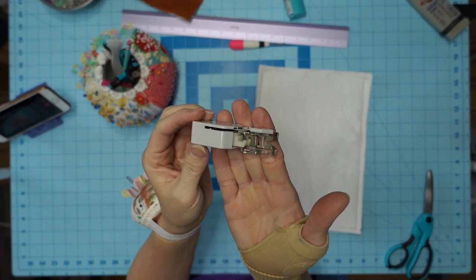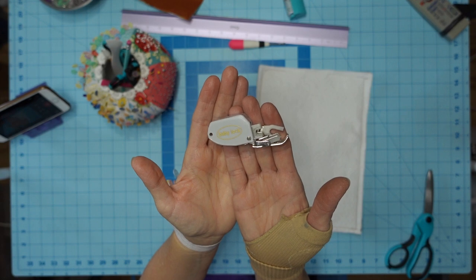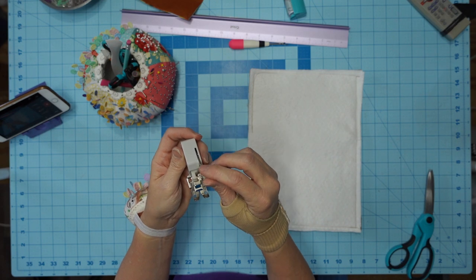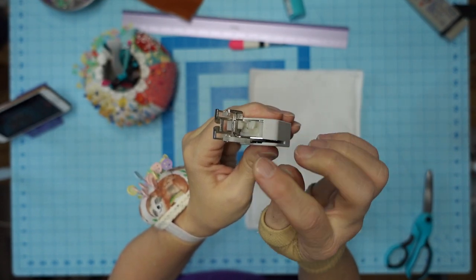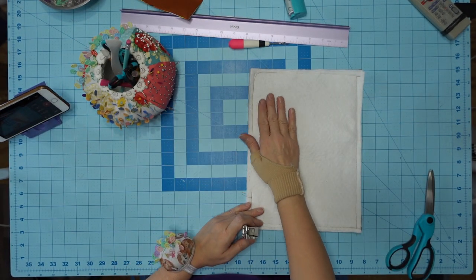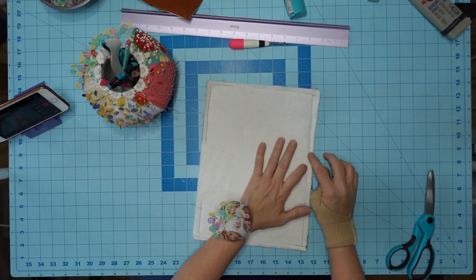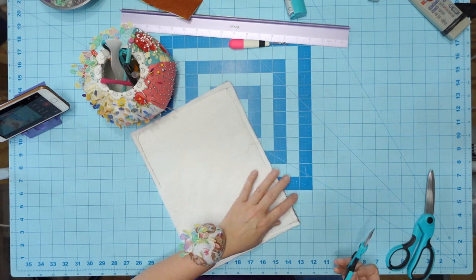If you have one of these type feet, it is called a walking foot. This one goes to my Baby Lock, but they're interchangeable - they'll work on Singers and Brothers. They're not that expensive. I think I have one listed in my Amazon store. What this does is it moves both sets of fabric from your feed dogs underneath, and then this one up here is another set of feed dogs - it's an even feeder. Before I remembered to put it on, I got a pucker, but it's not a big deal.